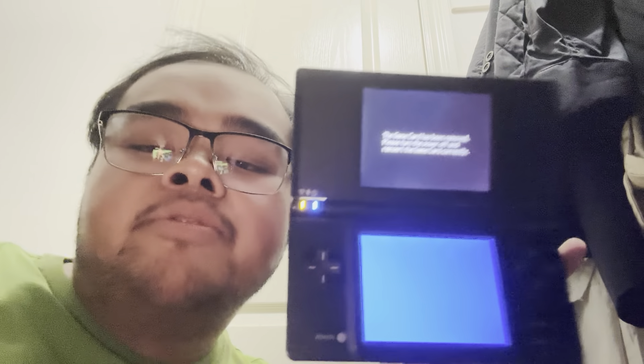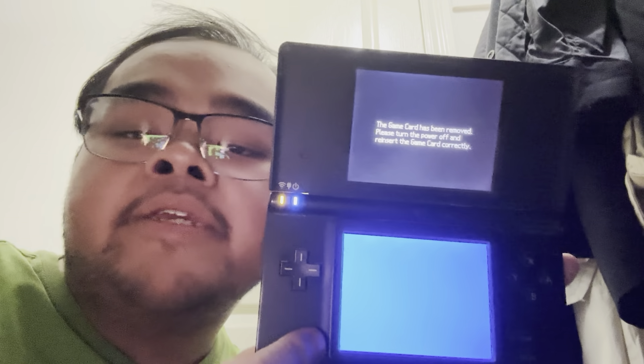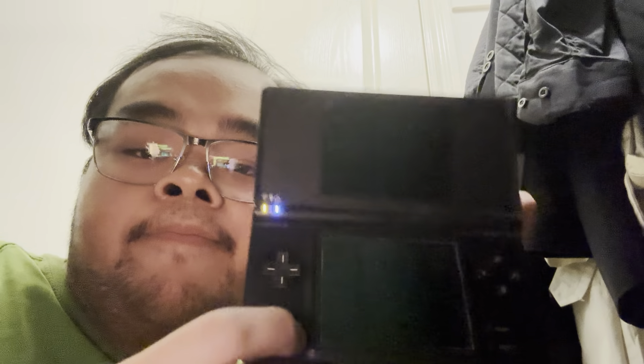Kids and adults, don't damage the DS game because it costs a lot of money. So guys, what do you think?